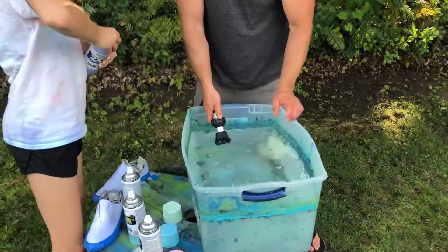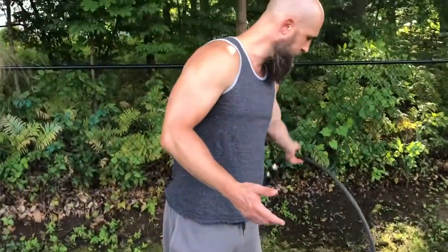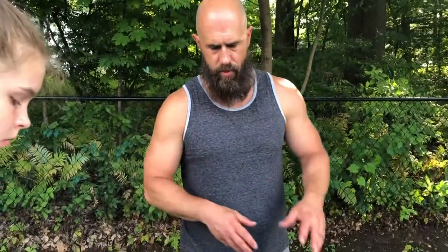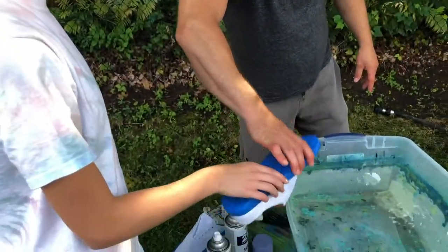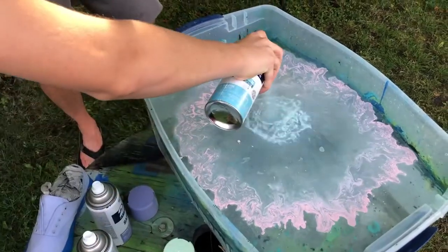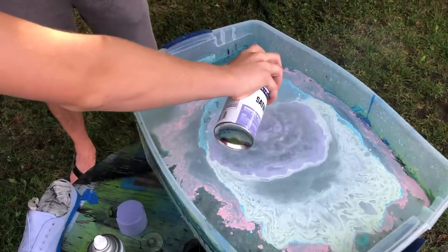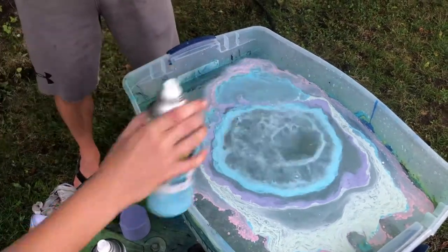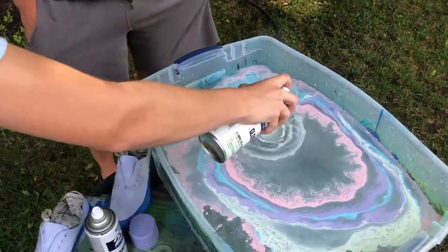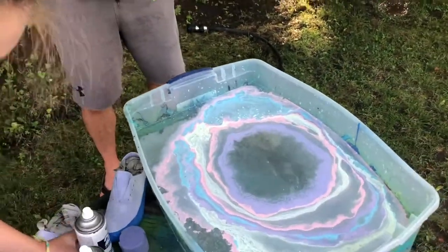We're finishing up filling up the bucket. Abby is going to take her spray paint and basically spray paint the surface of the water — the majority of the spray paint is gonna stay right on the surface, and when she adds the other colors you'll see them begin to swirl. Once we have enough paint and the swirl is how we want it, we'll dip the shoe. You can see how the paint is sitting on the surface and swirling around. The design is kind of random as far as how it swirls, but you can manipulate it a little by putting a stick in there — I suggest you just let it do its own thing.